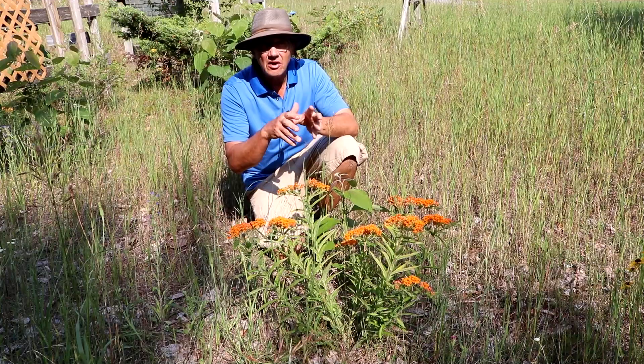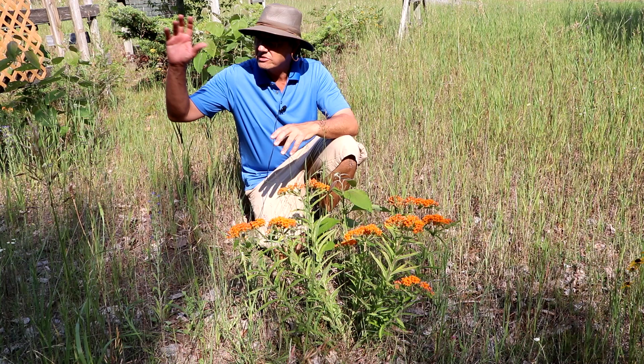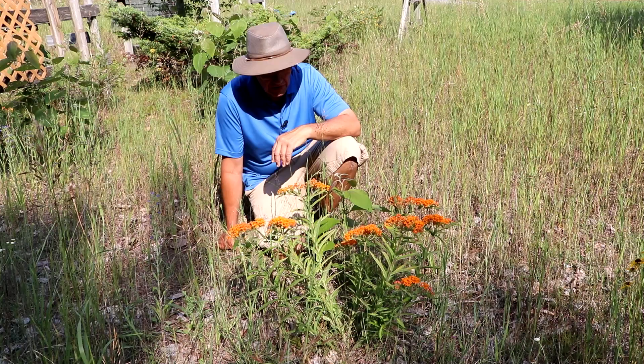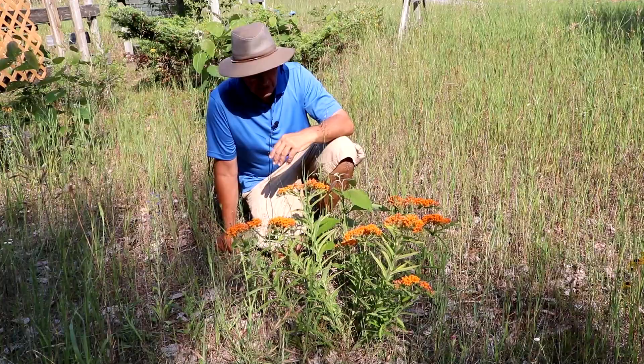Later in the fall, the pods break open and release seeds with parachutes, just like the common milkweed — the non-native milkweed that parachutes seeds all over the place. That's a neat thing. It can readily establish itself if you have a wider area of land where you'd like to get it scattered.